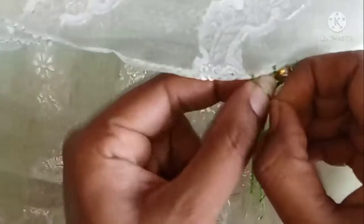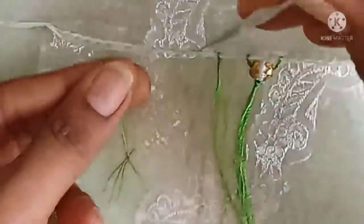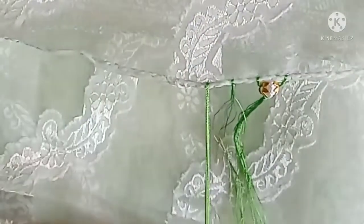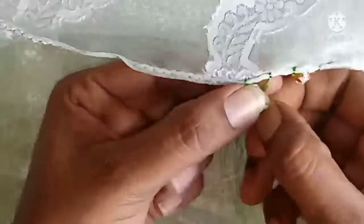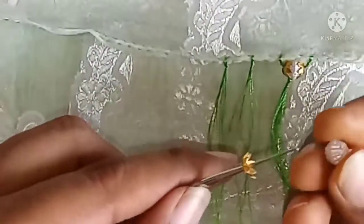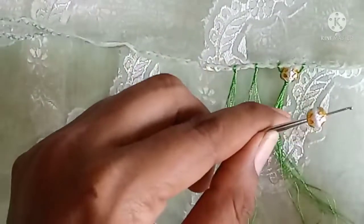Cut the length, cut it. I will cut the length. Now I am going to cut it like this. If you want to cut it, you will need to cut it in the needle. I will cut the beads in the same way.